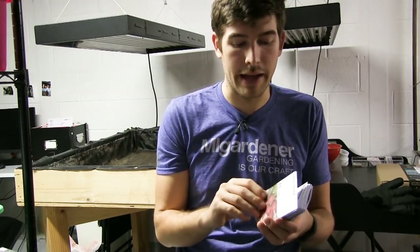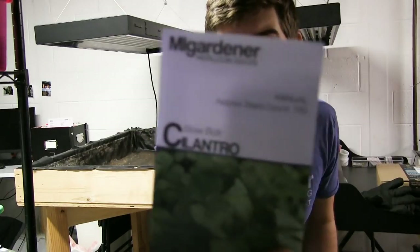The next one is the Early Scarlet Globe radish. One of the nice things about radishes is you can eat both the greens and the bulb. So even if we don't get a bulb, we'll still get radish tops which we sauté or throw into salads — very versatile and a really delicious variety.